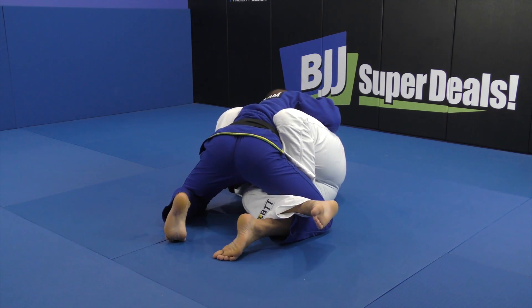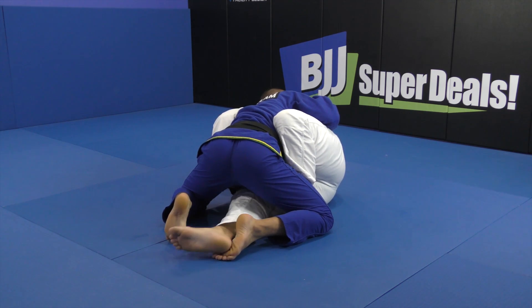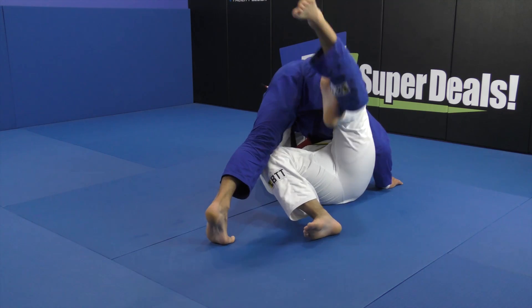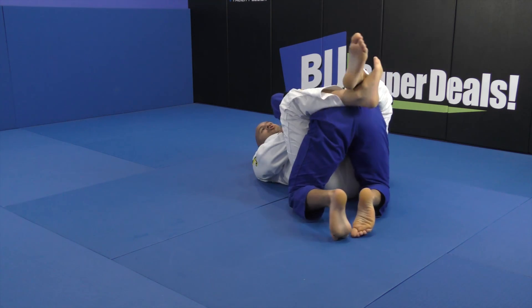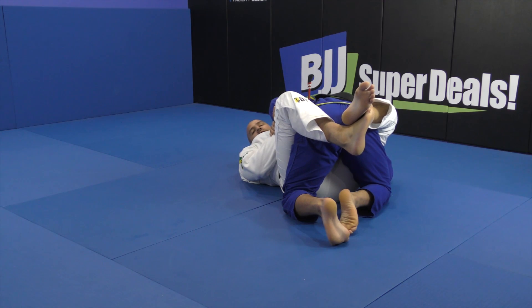Now I want to lift him up — I don't want to sweep him. I go flat, bring him up with the kimura and the hook, then go for the closed guard. In the closed guard: flat, elbow in, and shake your arm.